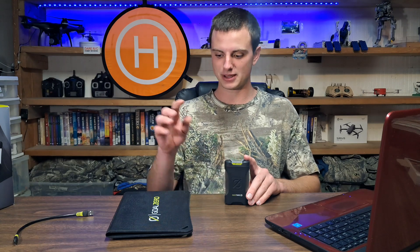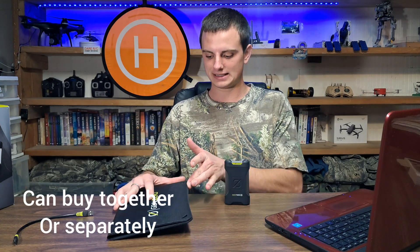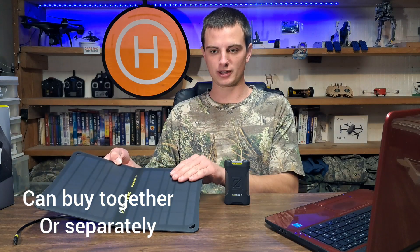Welcome back to Drone to Robotics. I'm David, and today I'm reviewing something I've had for about three years — the Goal Zero Venture 35 power bank and the Goal Zero Nomad 10 solar panel. In this video I'll cover the basic specs, what both of these things do, my personal thoughts, and an overall review of both products.